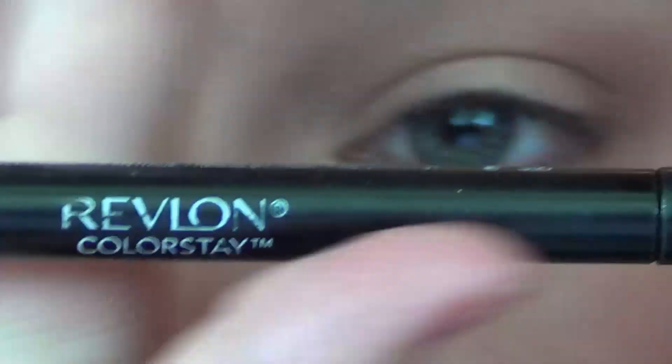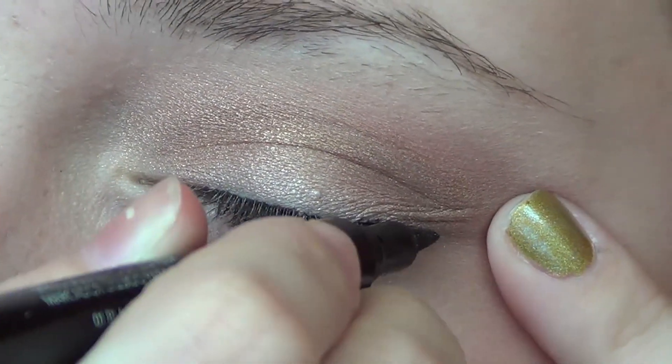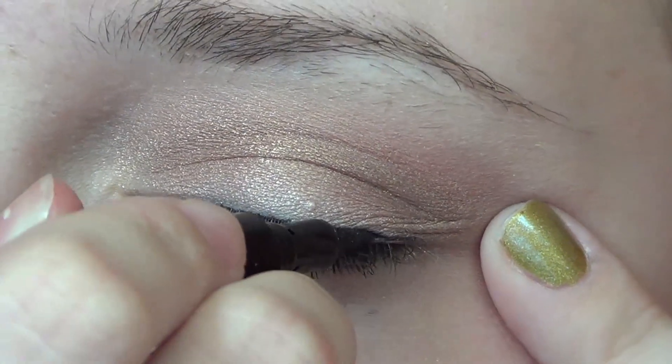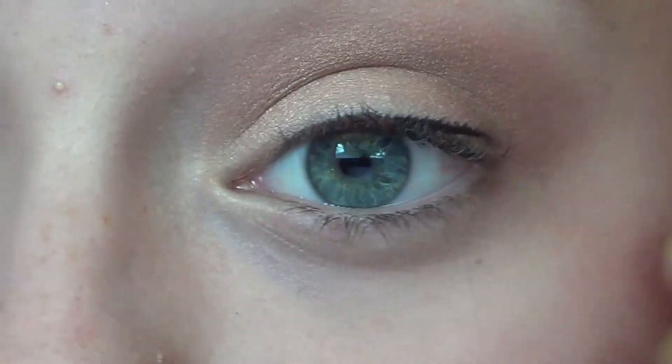Next, I'm going in with my Revlon Photo Ready Liquid Eye Pen, and this is just a felt-tipped eye pen, so it's really easy for beginners. I'm just applying this in a somewhat thick line to my upper lash line just to kind of define it and make my eyelashes look a little bit bigger.